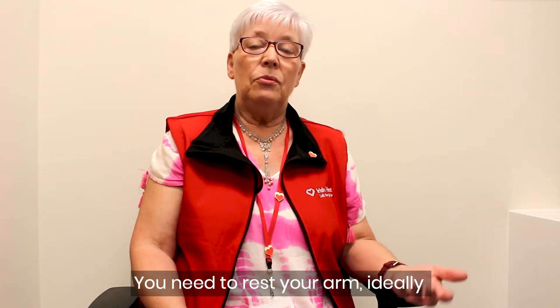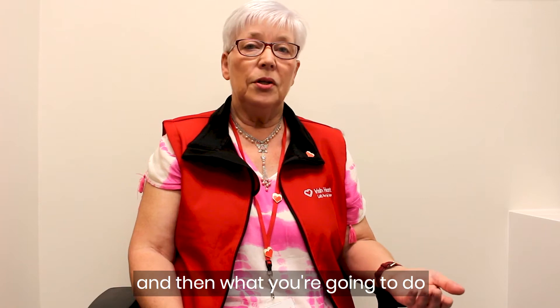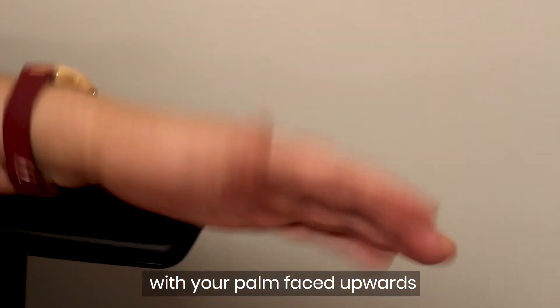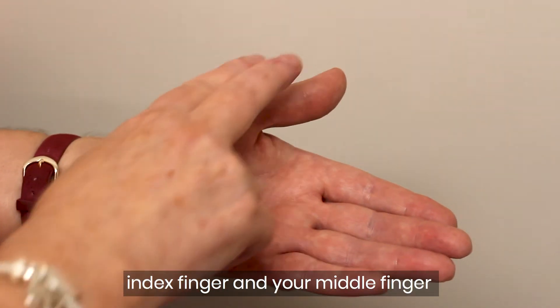You need to rest your arm ideally on the arm of the chair like I'm doing, or on the table. Then with your palm faced upwards, you're going to use your index finger and your middle finger.